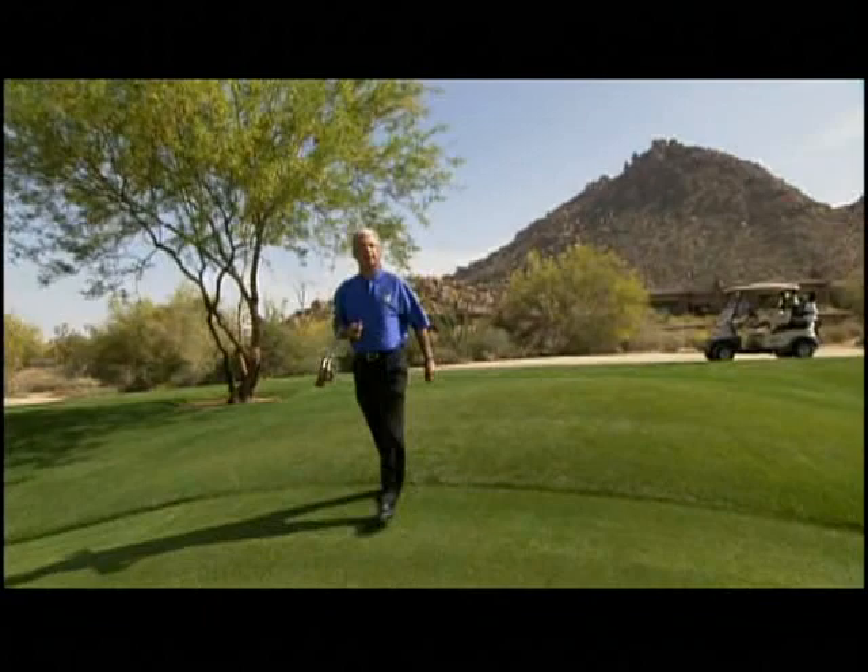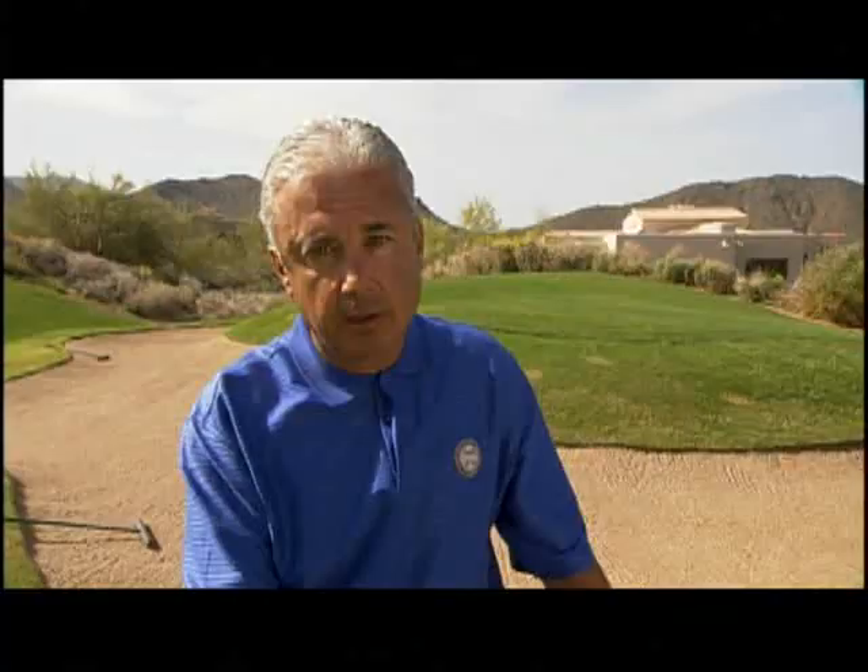Get into the habit of walking from your golf bag to a point halfway between the ball and the hole. View the shot from the side, visualize trajectory, landing spot and roll. Don't go from your golf bag or golf cart directly to the ball. Gather some information, have a plan in mind, and then come to the golf ball itself — rehearse it and execute the shot.